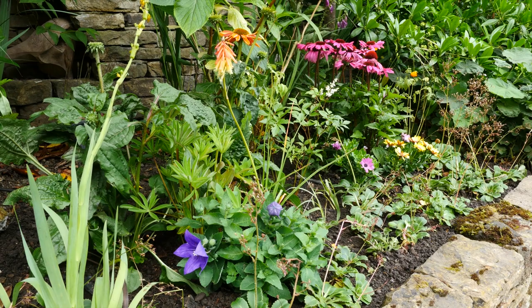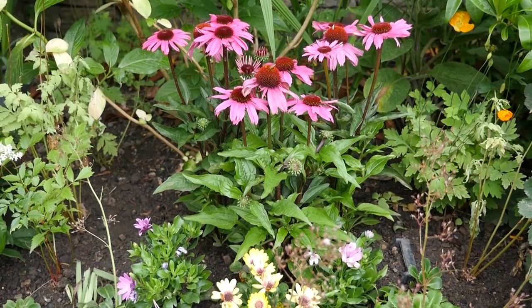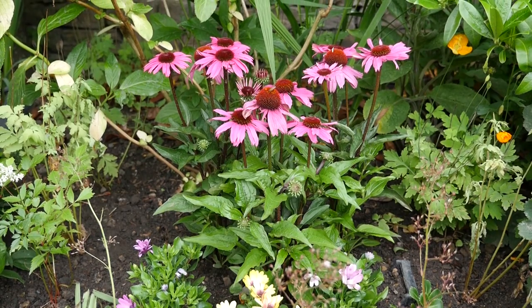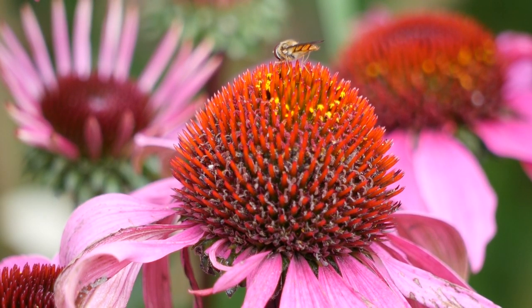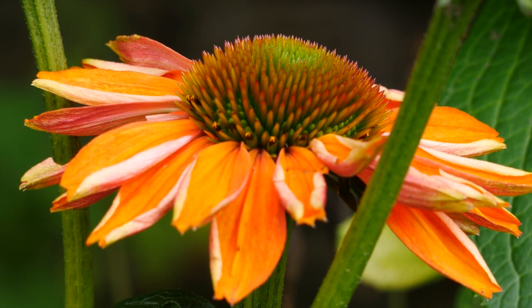Here are the finished tubs, and with some of the old plants put back in you really can't see the tubs — maybe just a little bit of the handles, that's all. So that's it from Huddersfield. Thank you very much for watching. Bye for now.